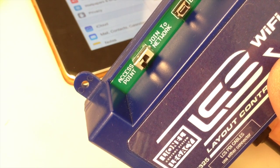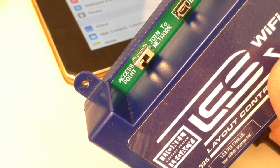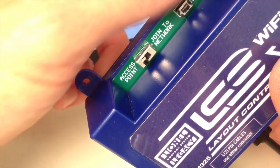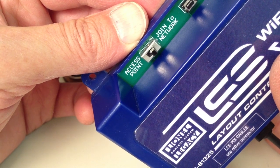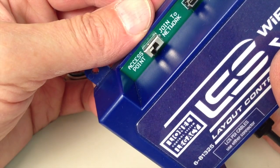In most cases you should choose access point, which means the LCS Wi-Fi creates its own named Wi-Fi network that your smart devices — like an iPhone or an iPad — will connect to. There is a second option, join to network, which allows the LCS Wi-Fi to become part of an existing wireless network. However, for best performance, access point mode is recommended.